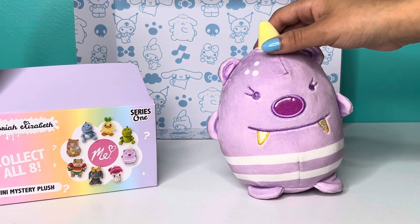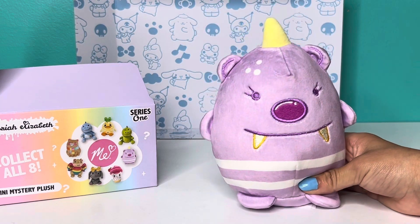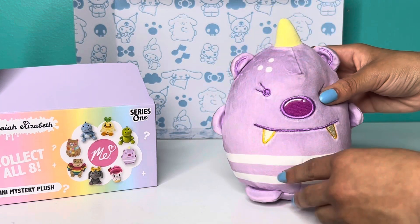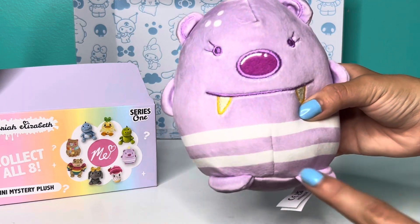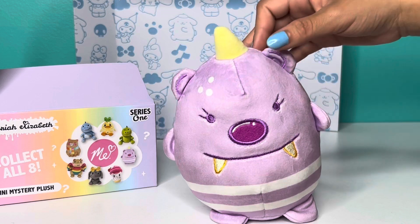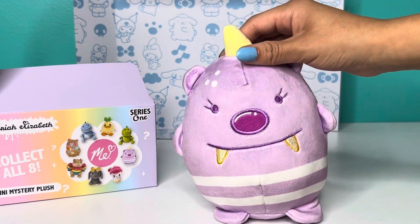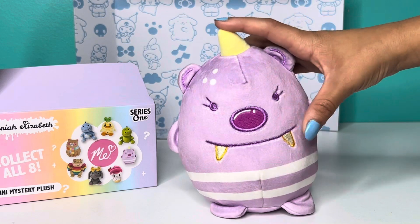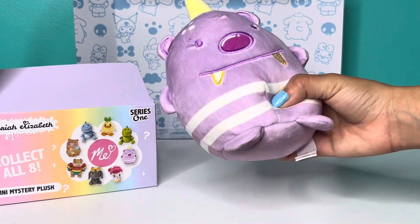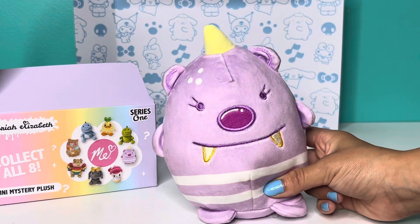Let me explain who Bumble Bear is. Mariah Elizabeth created Bumble Bear, and the reason her name is Bumble Bear is because she's kind of like a bee because of her stripes, and she's a bear — so Bumble and then Bear because she has bear ears. She also has a unicorn horn and monster teeth, so she's kind of like a little monster.